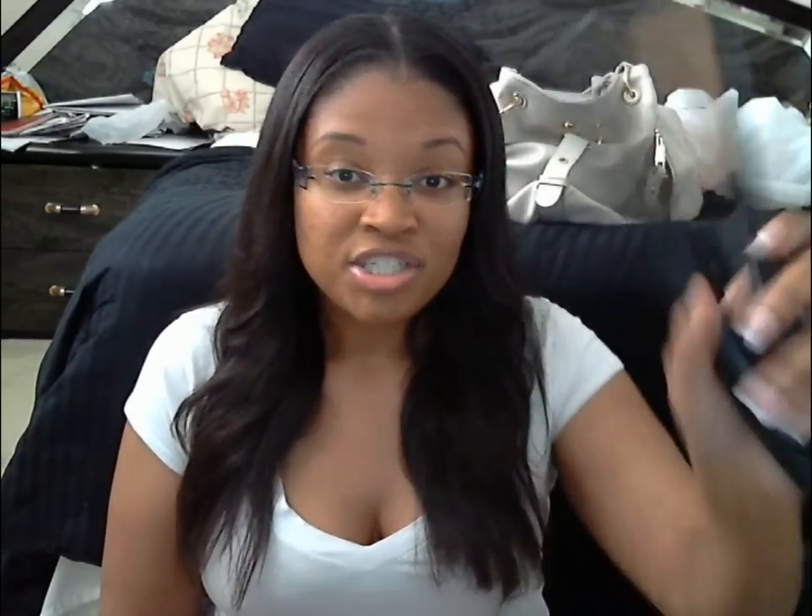With my GHD I have to go over my hair about five times. I do own a GHD and a Chi — the Chi is okay, GHD is better than Chi, but this BaByliss is my favorite. GHD is my second option, Chi is my third. Chi and FHI are kind of in the same family.